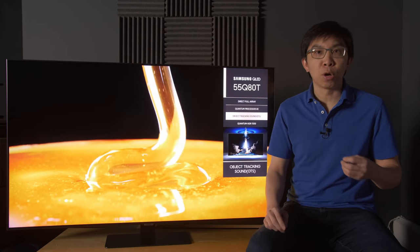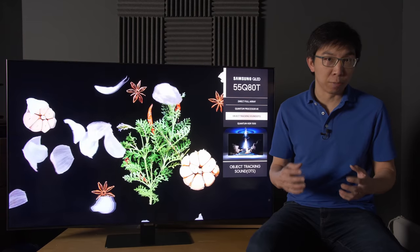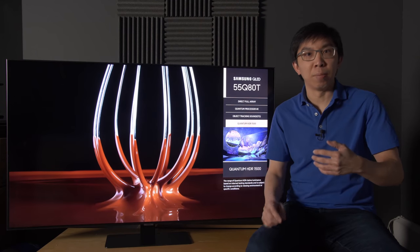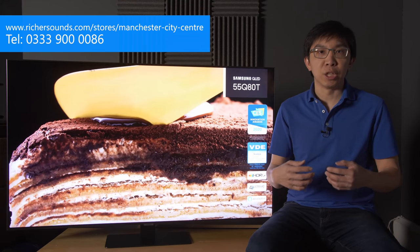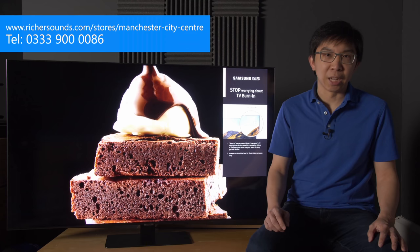Before I move on to talk about picture quality, I would like to thank Richard Sounds Manchester for sponsoring this video. If you are thinking about getting a new TV, please support this channel by considering buying from them. Call 0333 900 0086, mention HDTV Test, and you will receive great price and service. Thanks again for your support.